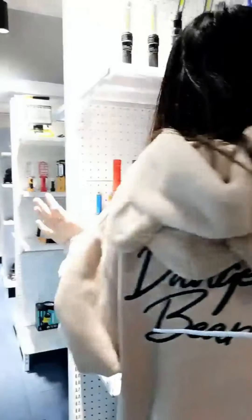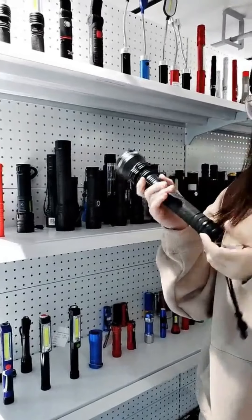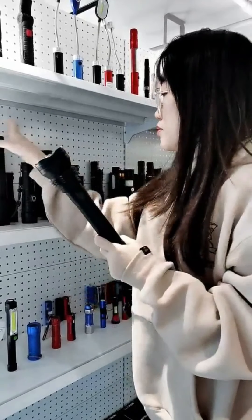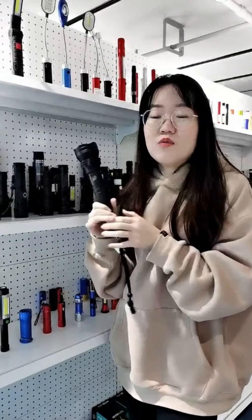This is a flashlight area. There are so many flashlights with different outlets and different powers. For example, this one is made of aluminum alloy — it's very strong. You can see this material is very tough.